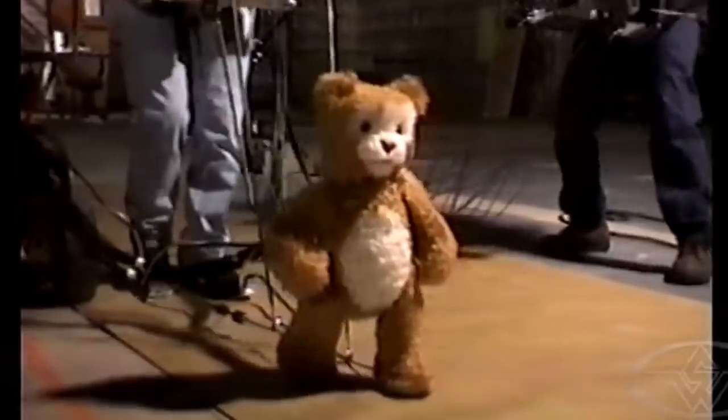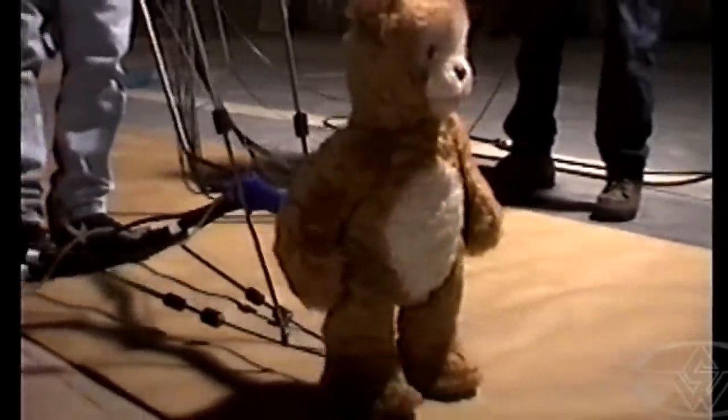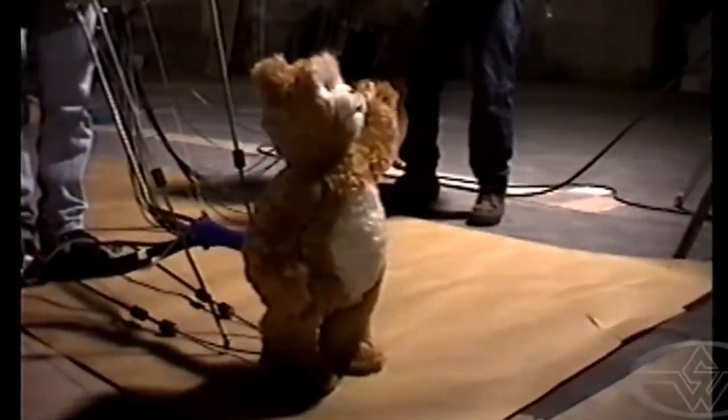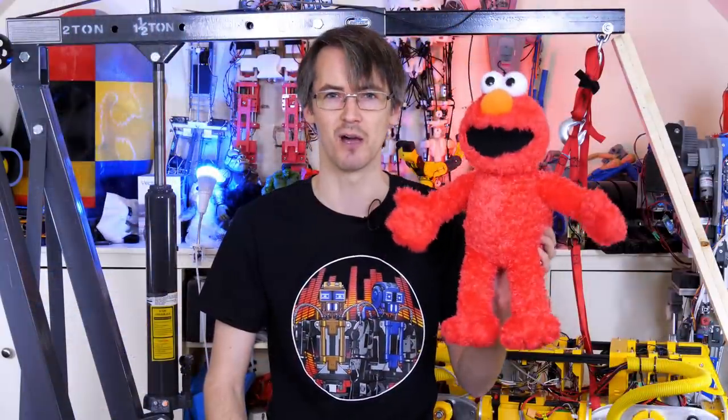In the film, this was mostly a practical effect with someone walking behind with their feet attached to Teddy's feet, and the upper half was all animatronic with servos. We're going to do something similar with Elmo, but we're going to attach him to a remote control rig that rolls around on wheels behind him.